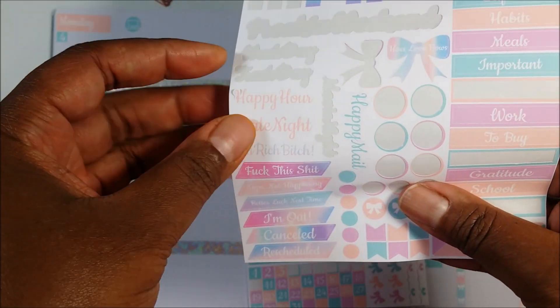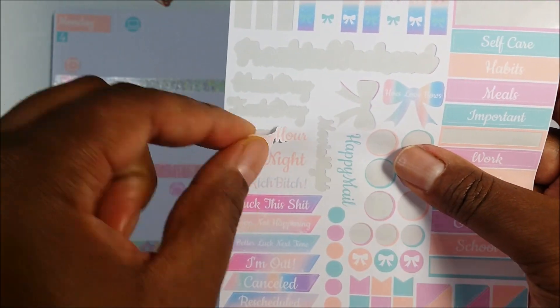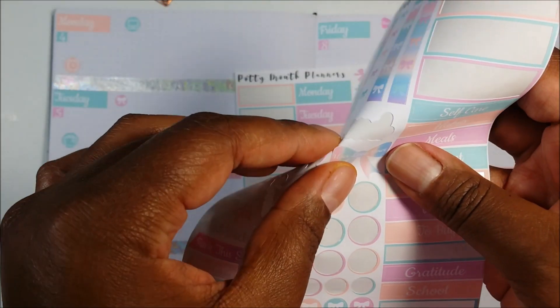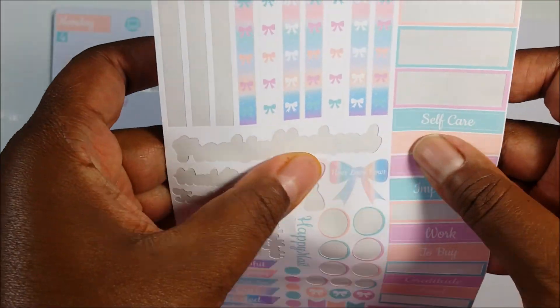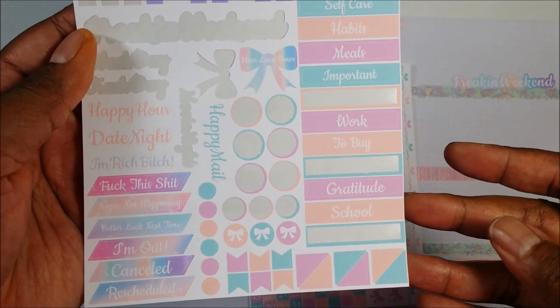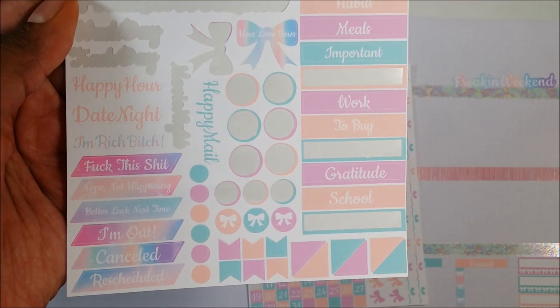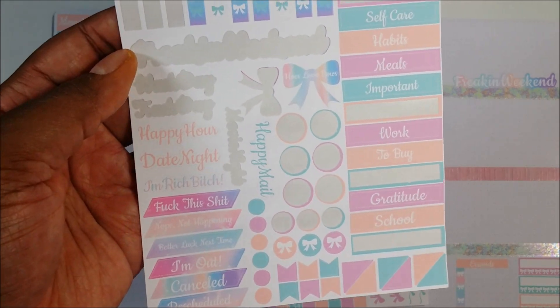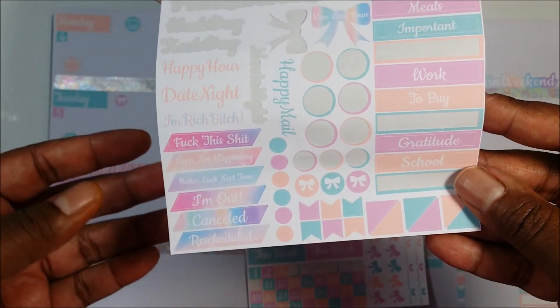One thing I loved is that the stickers came off the page very easily. Sometimes with sticker kits the sticker doesn't have that perfect — I guess it's called a kiss cut — but her stickers are cut wonderfully. It's amazing how well they're cut. And this is a close-up look at the headers you can use in the sticker kit and some of the other things she has.